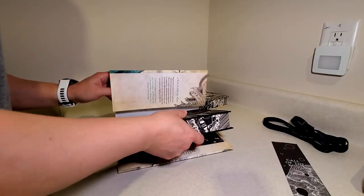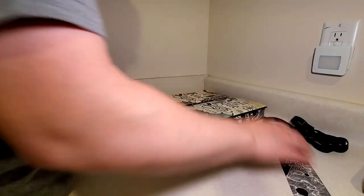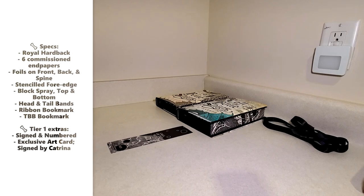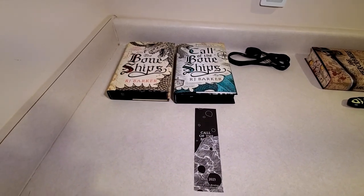As always, the book came in perfect condition. No problems there. So that was Call of the Bone Ships, the Broken Binding Exclusive Edition.